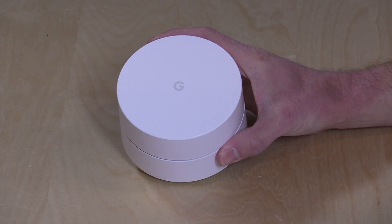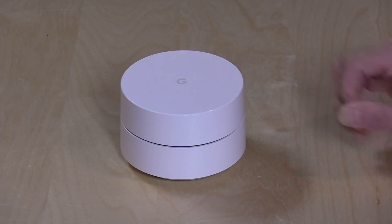I want to mention in the interest of full disclosure that this came in free of charge from Google. In fact, they sent us a three-pack. However, all the opinions you're about to hear are my own. Nobody is paying for this review, and no one is reviewing this content before it is posted. We're going to hang on to this for a while because I'm sure there will be updates we'll cover over the course of the year.